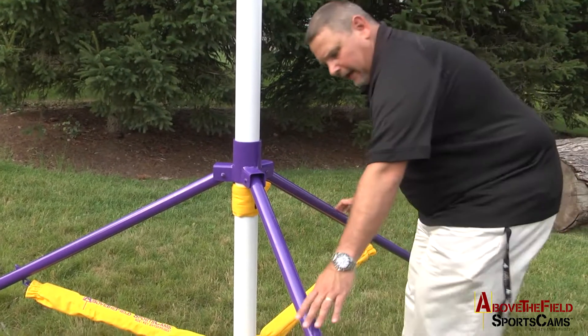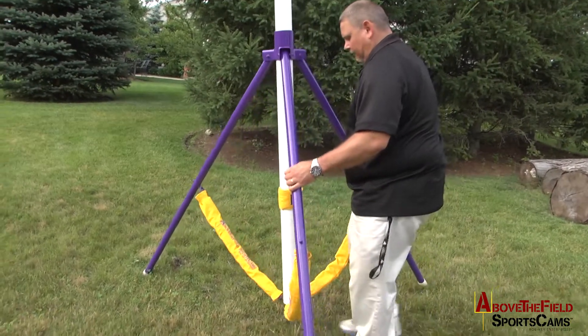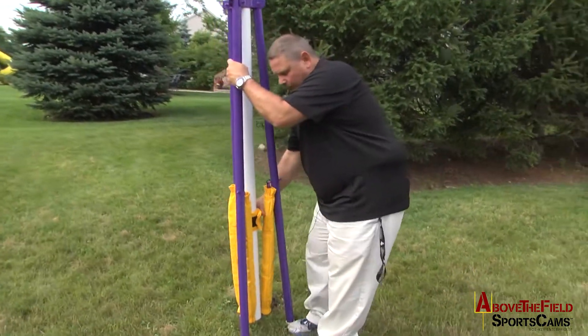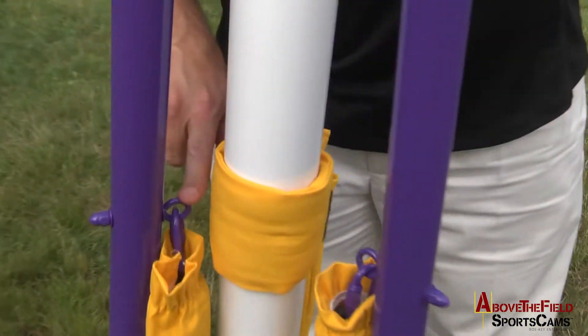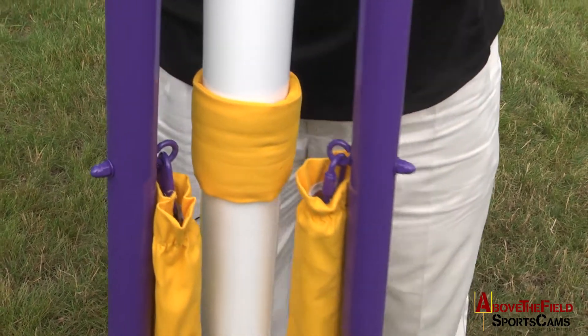Then take two legs, two hands, and simply just walk it up and allow the center mass to slide down through the collar. Now remember, take this sleeve and pull it up so the eye bolts of the tripod don't scratch the finish of your tripod, and it's closed.